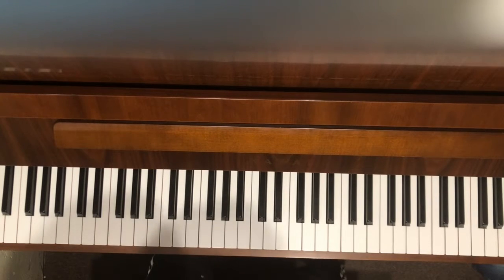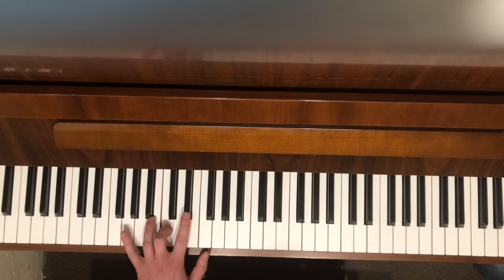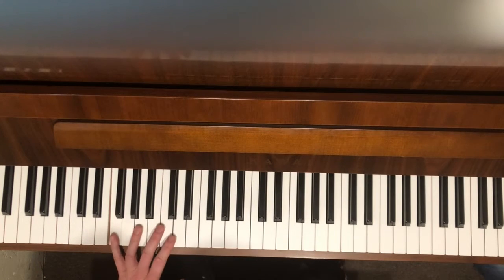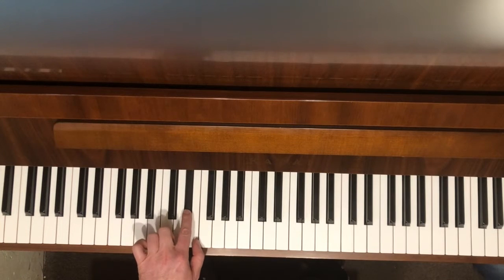Attaching it to that timeline: 1, 2, 3, 4, 5, 6, 7, 8. You're playing the C on 4, this is 7, and this is 8.